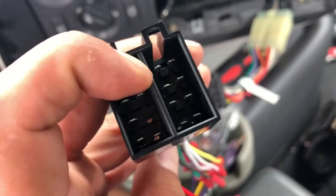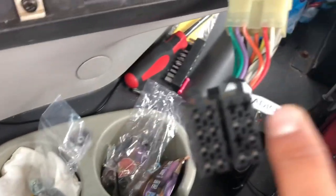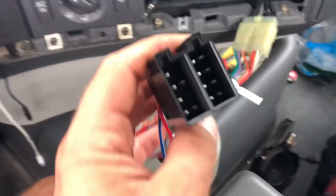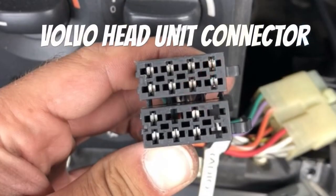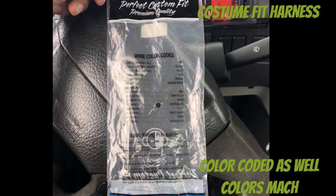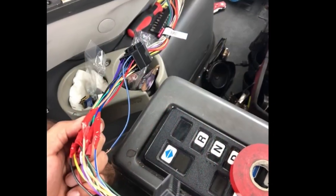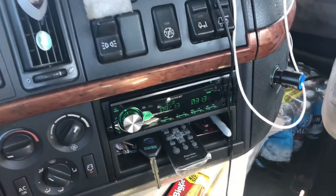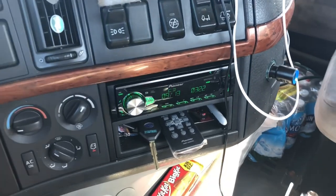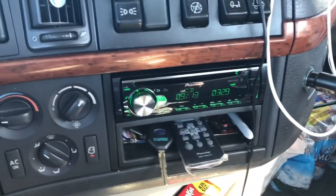I just needed to move the pins because they did not match exactly, and I have one extra one which is totally empty, so this doesn't make a big deal. Here is the final review of our sound system installation.